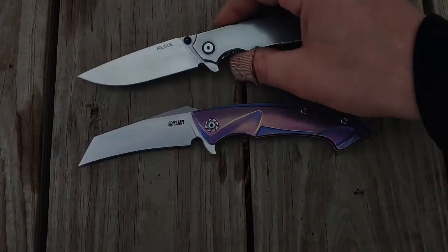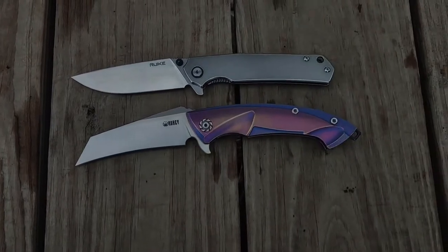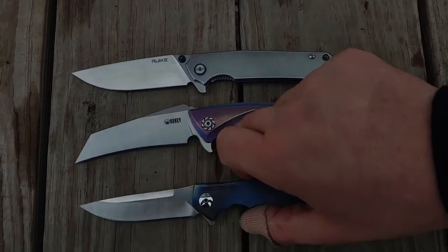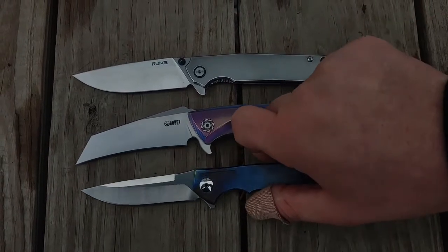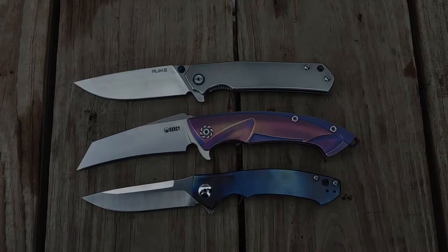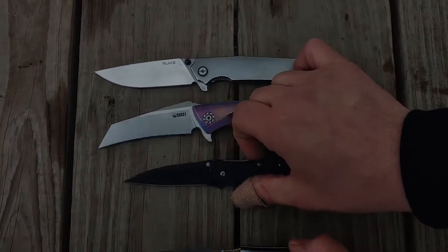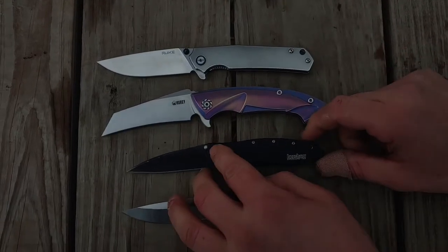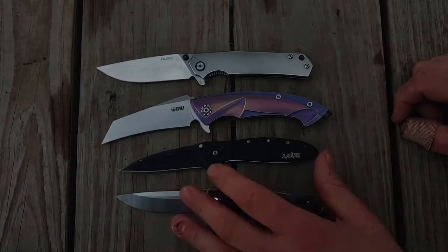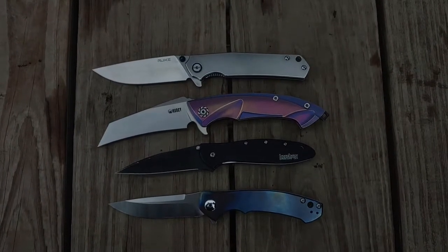Quick size comparison. This is the Rake P801 — we'll go pivot to pivot — and here is the ZT0450; a lot of people know both of these knives. I'm going to throw in one more: this is the Kershaw Leek, a little bit smaller knife, but it gives you a good size comparison because for an EDC this is a little bit larger.